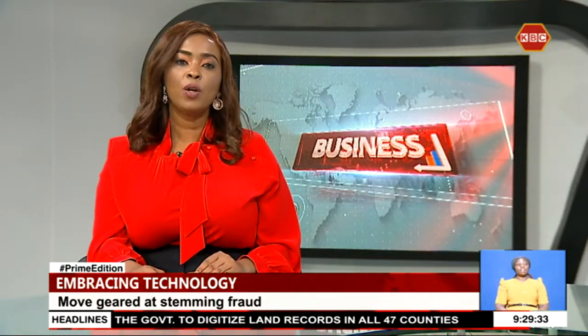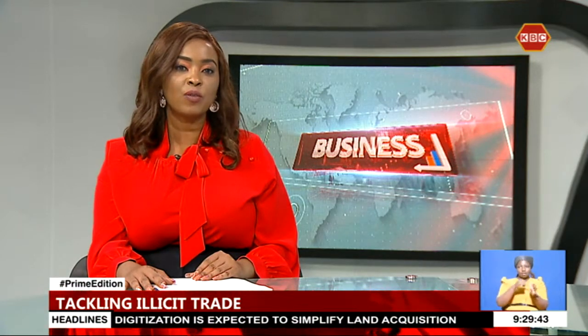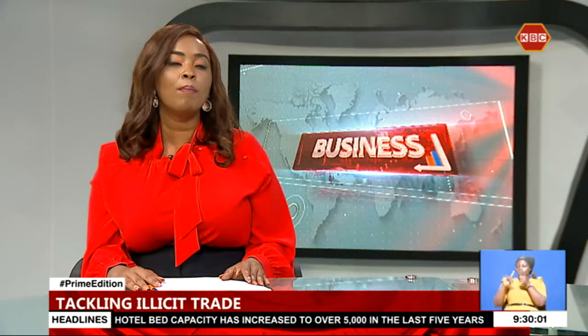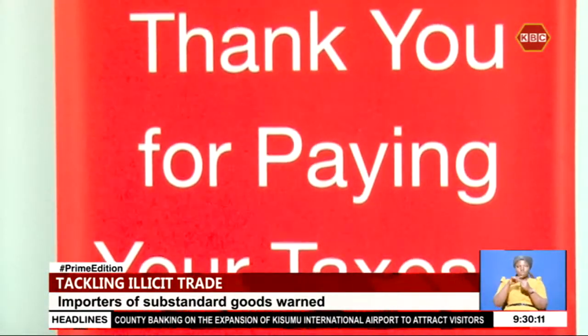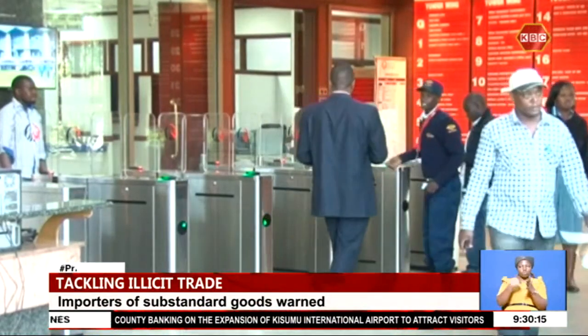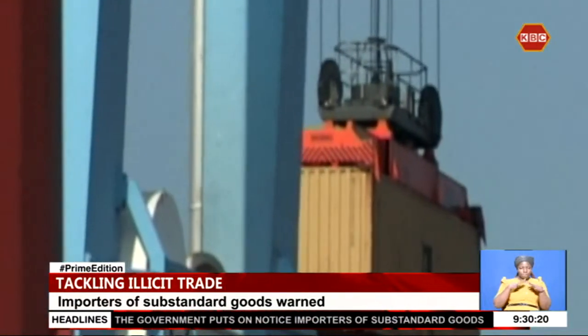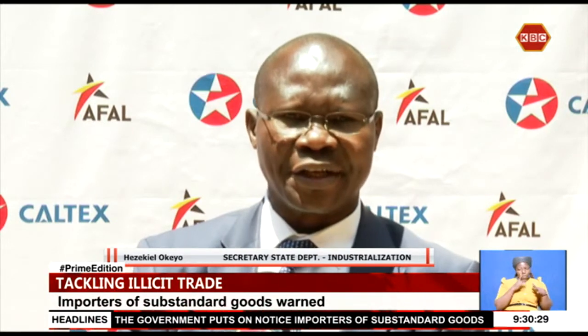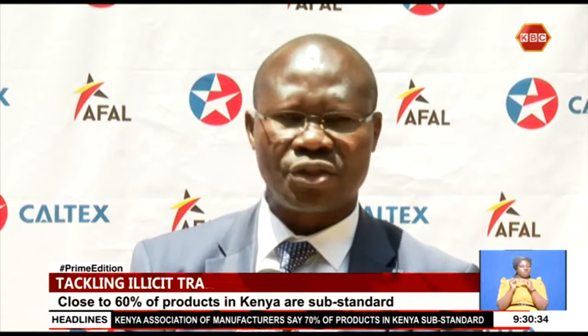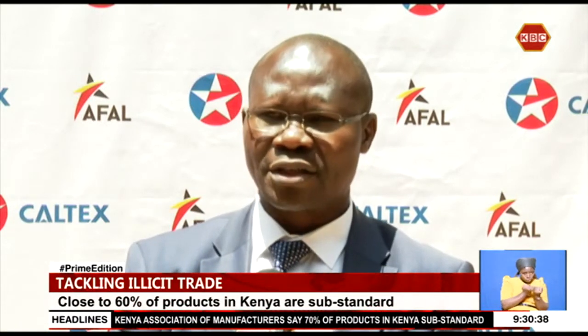The government has put on notice manufacturers flooding the Kenyan market with substandard products. Industrialization Secretary Hezekiah Okeyo said the government has formed a multisectoral team to tackle counterfeit goods in the country that are threatening Kenya's manufacturing agenda. According to a study by the Kenya Manufacturing Association, seven out of ten products in Kenya are substandard, costing the economy billions of shillings in lost revenue.